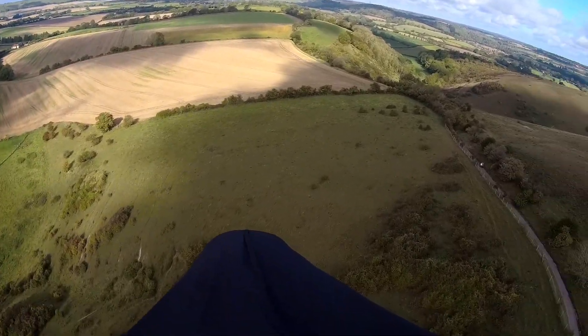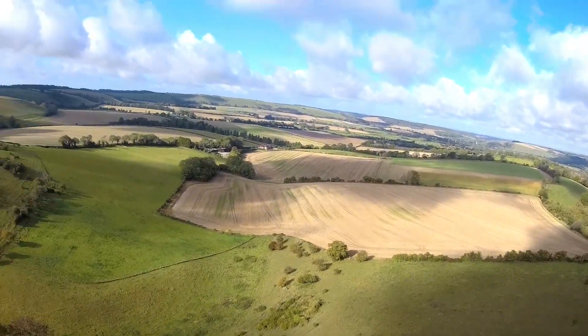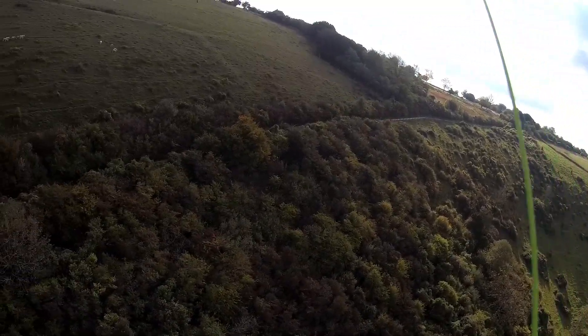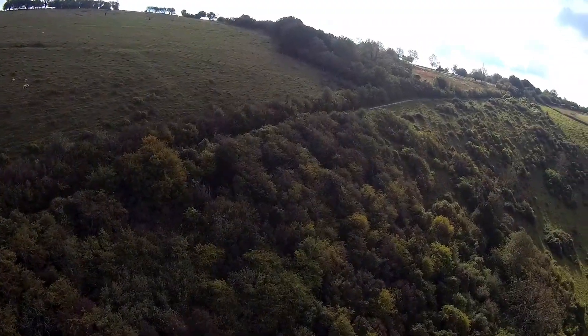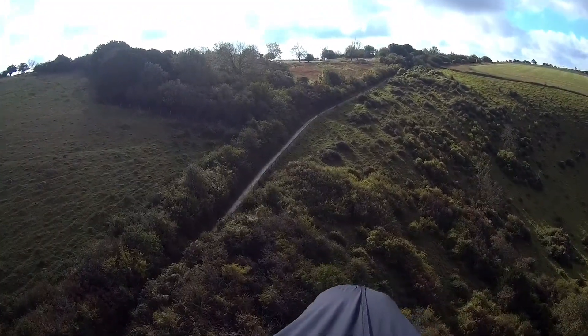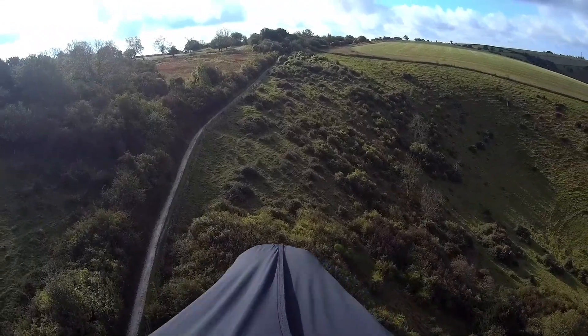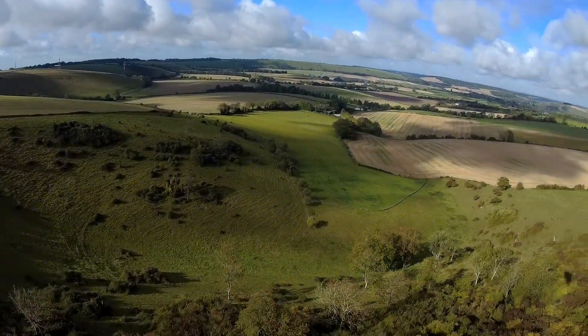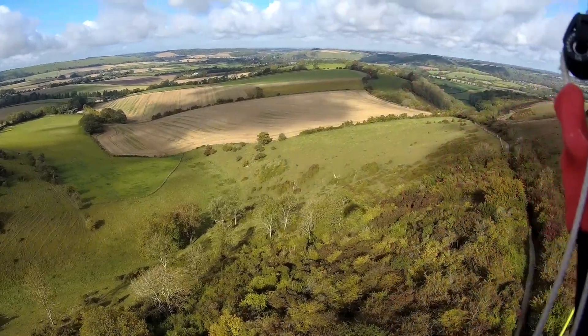I found that in snotty conditions it felt even worse, because I had the carabiners so close together — not ridiculously, they weren't touching — but the glider would throw me around a little bit unexpectedly. Now I've got it set to the right place, even flying here at Butser doesn't feel so bad, even with flappy wing tips like that.